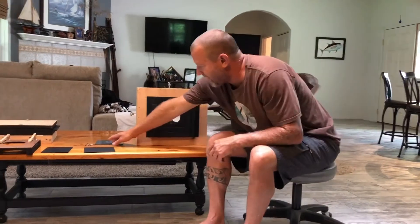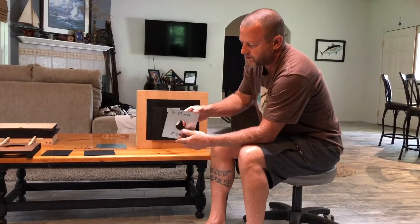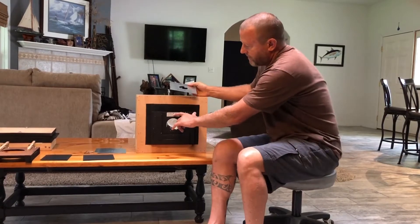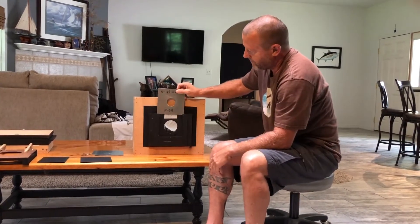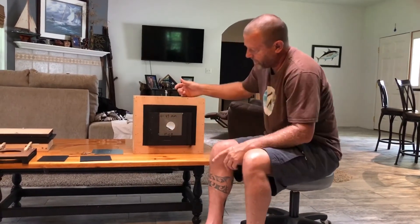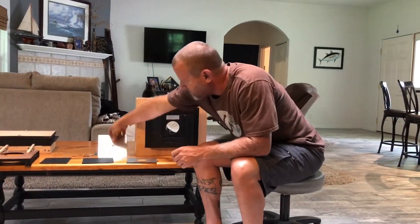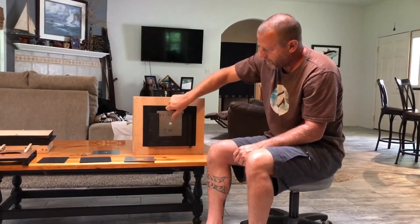I made some more f-stops - they're just different diameter holes punched into a sheet of metal and I can change these out. Same formula: focal length divided by the distance across gives you the f-stop. I can just drop these in and adjust my f-stop accordingly depending on the light situation or the depth of field I want. I've got some small ones - this one would be an f-25. I'm going to slide that in.